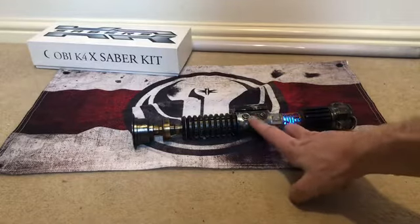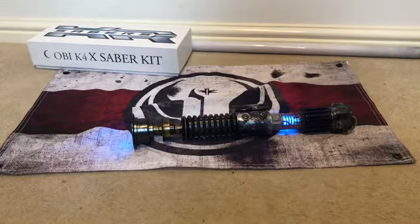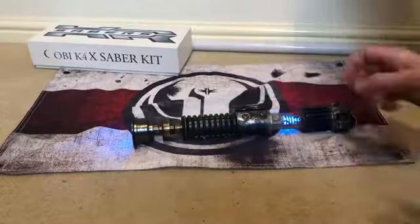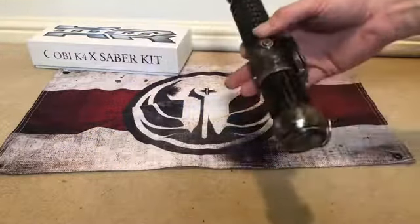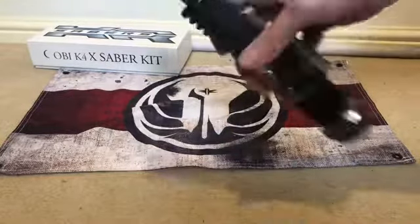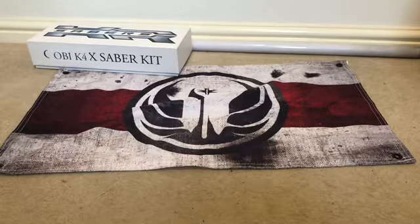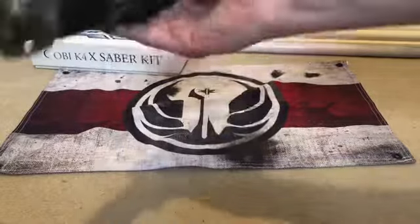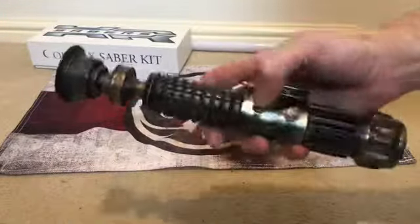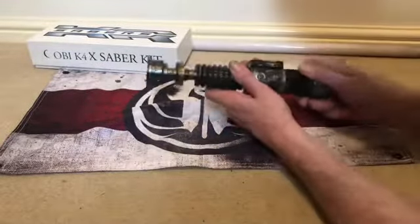You've got auxiliary and power buttons. Obviously you've got smooth swing. It can do blaster deflection — I'll demonstrate that with the blade in a minute.